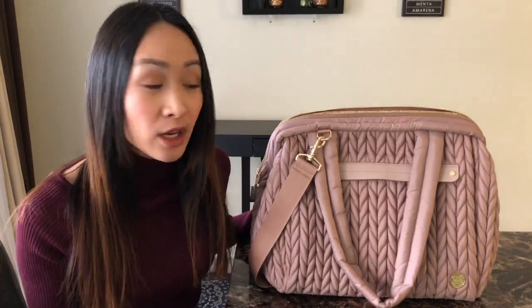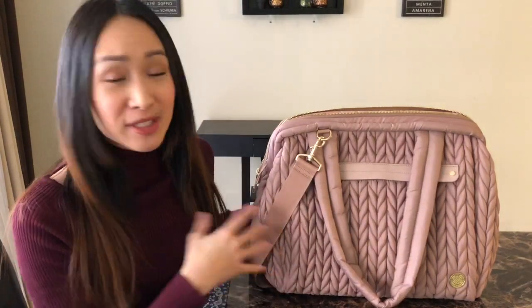Today I wanted to show you guys the Paige Carryall again because it is such a versatile bag. It's great for anything, whether you use it as a diaper bag, a gym bag, or even a work bag. So I'm going to show you guys for the first time on my channel something packed as a work bag. I'm just going to get right into it.